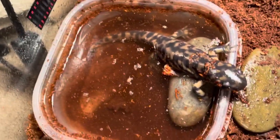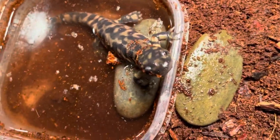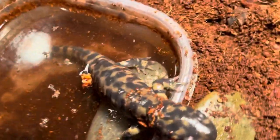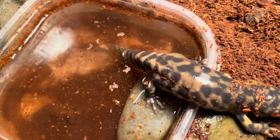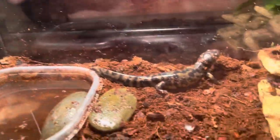The next thing to talk about is water. I use just a water dish right now because mine is still small, but once it gets bigger I'll upgrade. These guys need a big water dish because they're semi-aquatic. That stuff floating in there is just poop and shed skin — these guys do shed. I have two rocks in there for easy access in and out of the water.